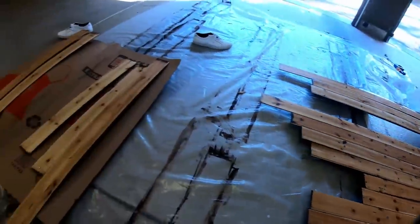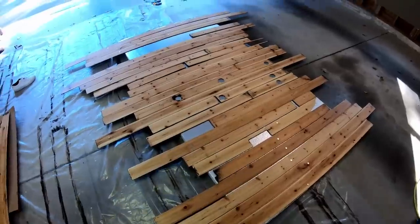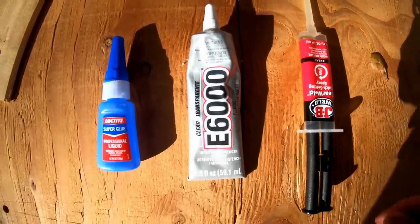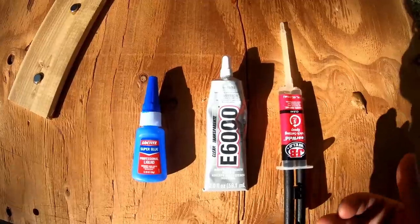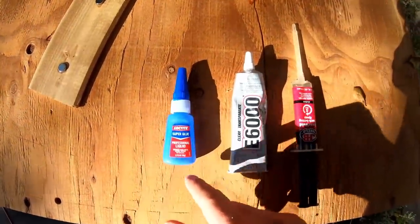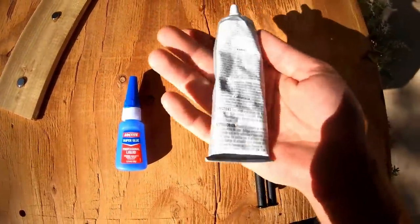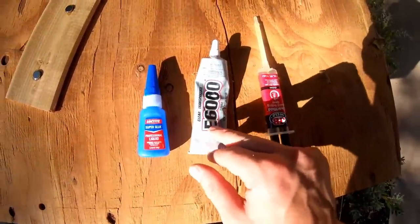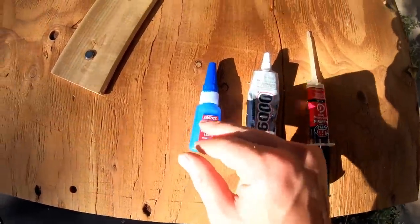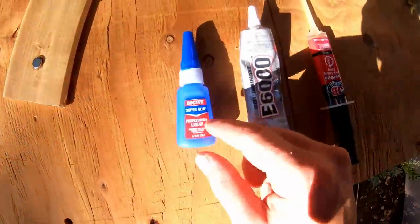I did a quick test fit placing all the magnets in their locations with no glue, just making sure I have enough and that the holes are still the right size. Before committing to the epoxy, I tried three different adhesives: regular Loctite super glue, a flexible industrial-grade silicone adhesive, and five-minute epoxy. The super glue did not work at all — magnets came off within 24 hours.